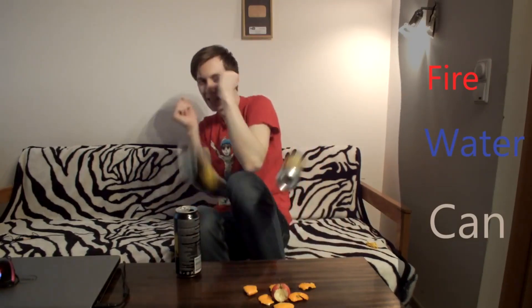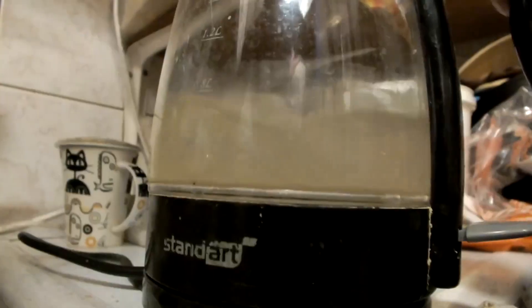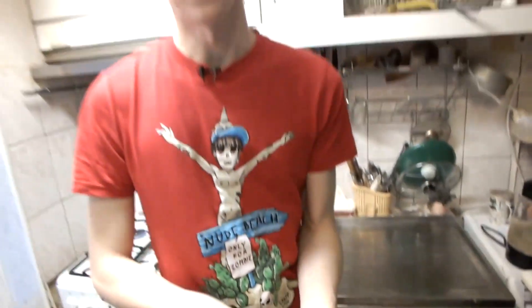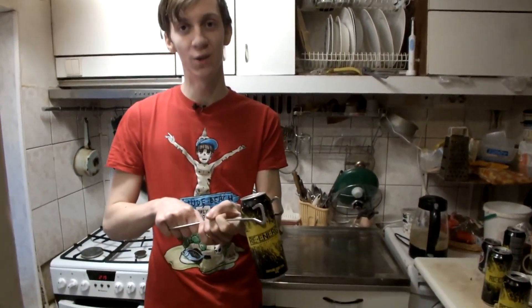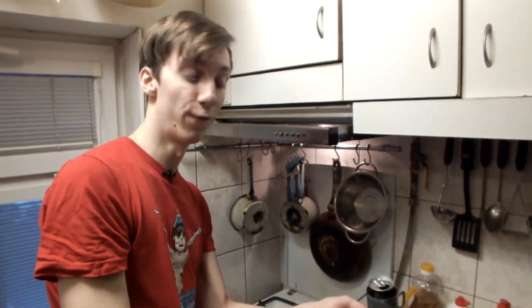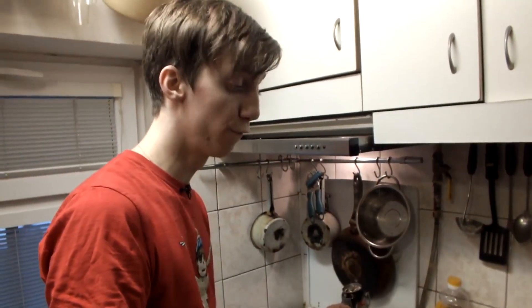For this experiment we're going to need fire, water, and cans. First, fill the can with water — you can boil it beforehand to make everything go faster. After about a quarter of the can is filled, heat it up, then flip the can into cold water.